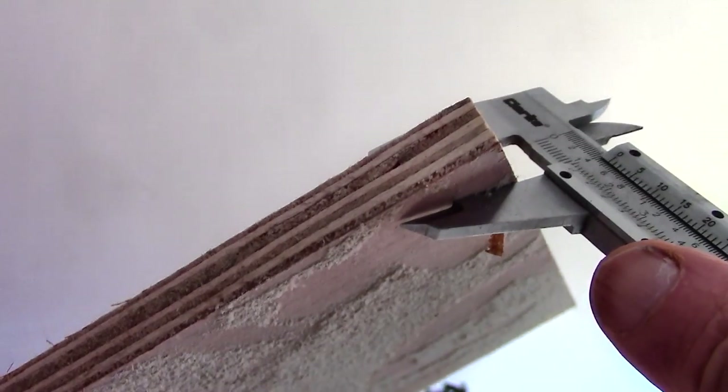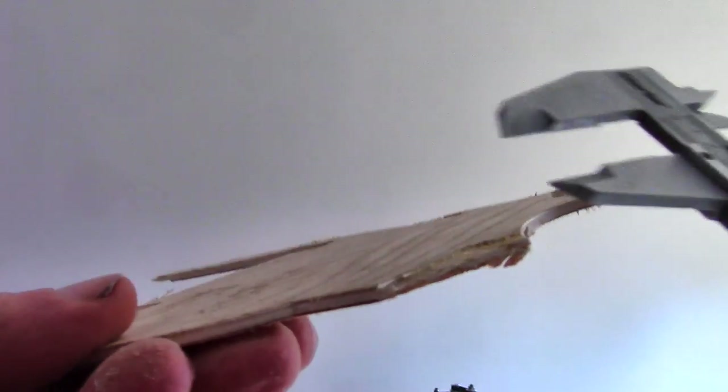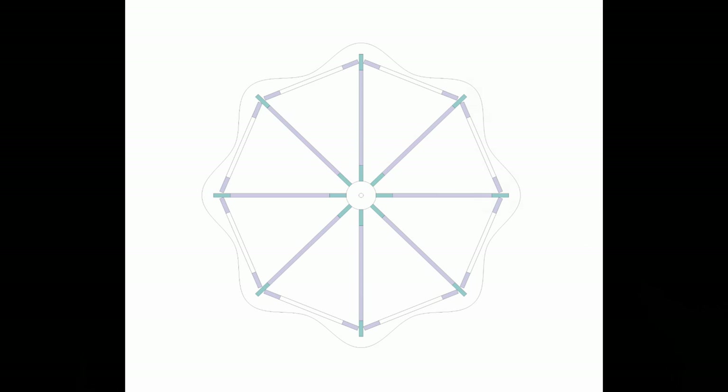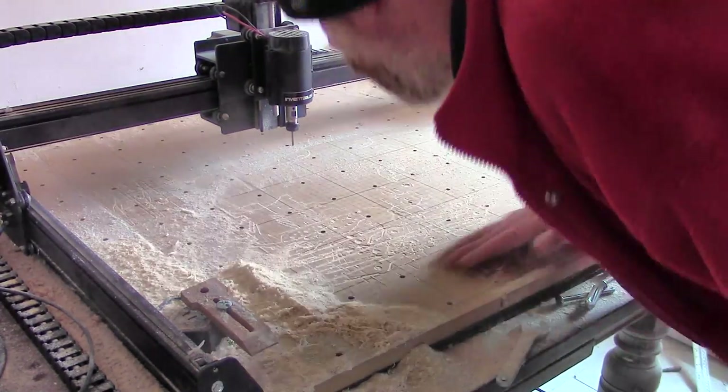I had a broomstick and some cheap half-inch ply and some fancy veneer finish ply — that's the thinnest I can get here. I started off by drawing an octagon on the computer. It has slots for the uprights and a hole in the middle for the broomstick.